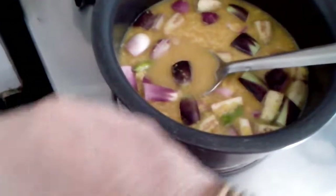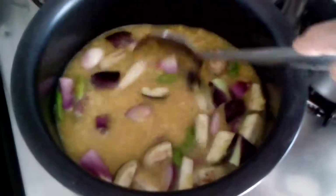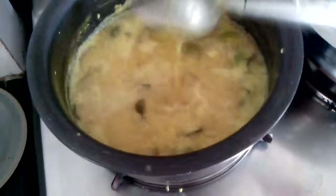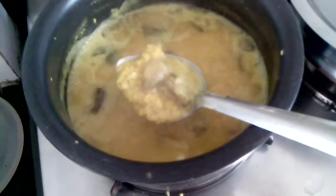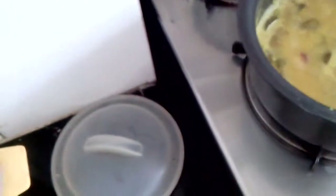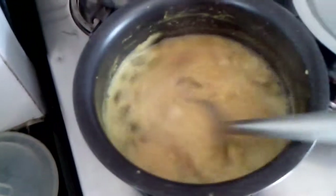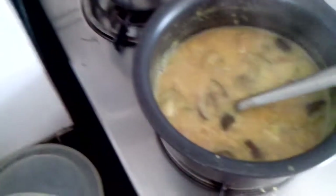Instead of brinjal you can replace them with drumsticks, and the ambat waran will be more tasty than this. Now the brinjal and all the flavors will go into the dal. Now the brinjal, onion, chilli, and onions have all merged with the dal and they have their own taste now. Now I will add the tamarind pulp. So it gets sour now — ambat.